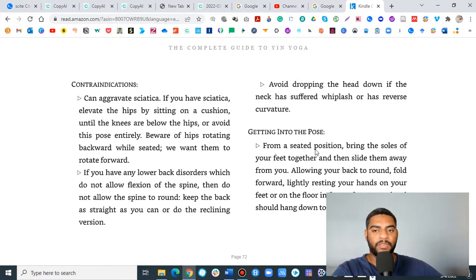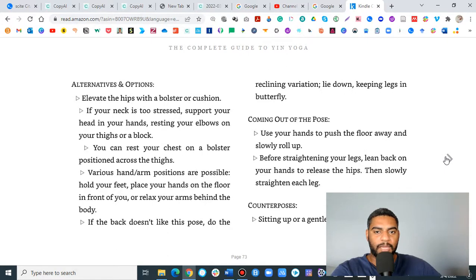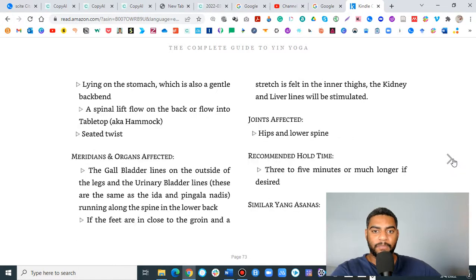It talks about getting into the pose from a seated position, bringing the soles of your feet together. As you're teaching a class like this, I like to give a visual, get into the posture myself, walk around the room, and help people get in. We have five minutes to get into these postures and we are going to be using props. This book does a great job of allowing for different types of adaptations, showing alternatives and how to come out of the pose safely. It's a very good book for teaching.